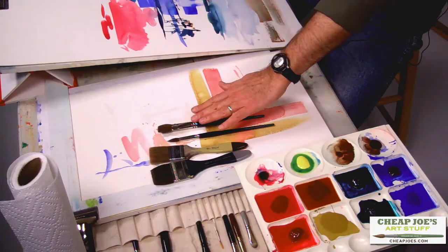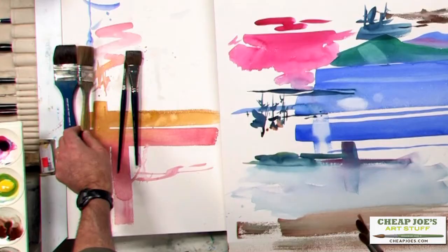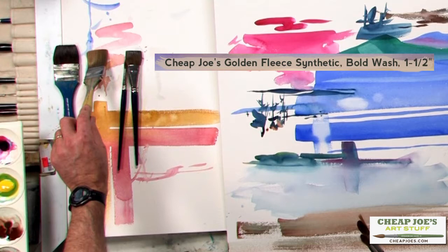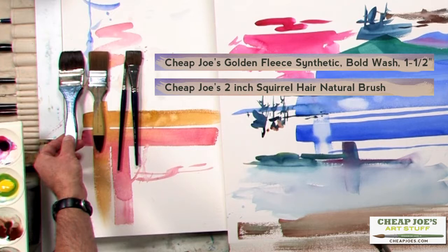So I would say we add to these two brushes a larger flat brush. Here we have a one and a half inch golden fleece — Cheap Joe's golden fleece — which is made of golden nylon, a textured, quite soft and pretty absorbent nylon brush. We'll talk more about the brush fibers in a later clip. I also have a two inch squirrel hair natural brush from Cheap Joe's, a black squirrel.